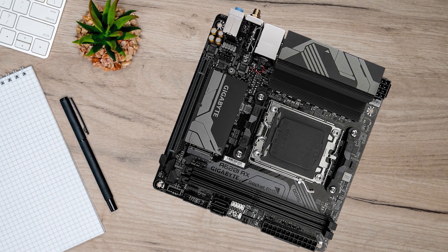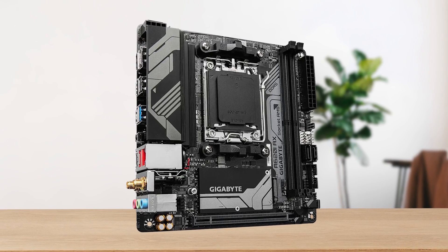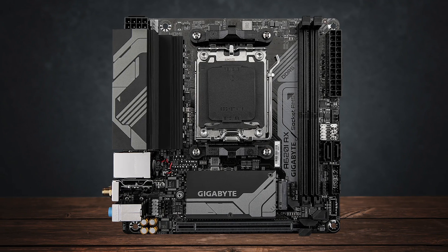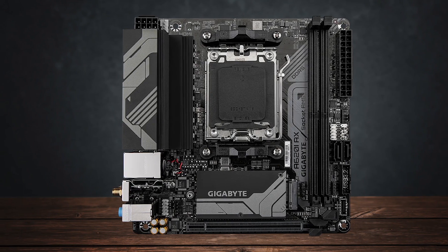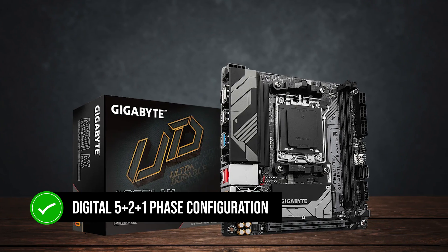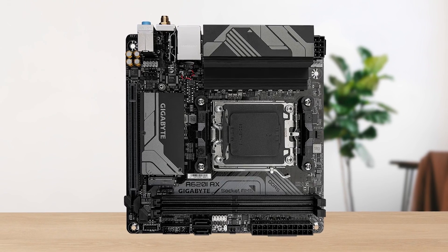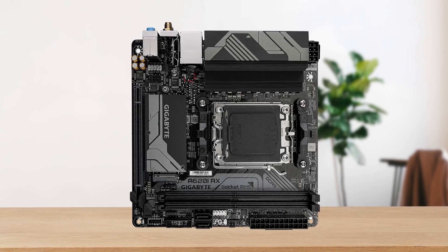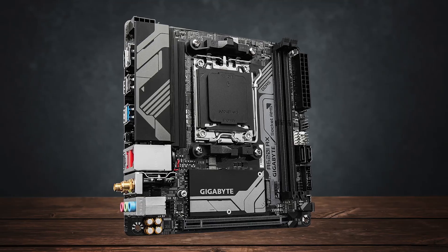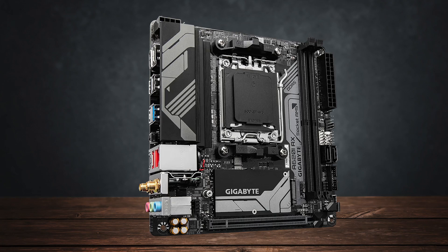For memory, it uses a two-DIMM-slot configuration with a single locking mechanism at the top. For CPU power, there's an 8-pin EPS connector at the top left corner, along with a header for your CPU fan. In terms of VRM design, the board uses a digital 5+2+1 phase configuration, which is expected from an entry-level motherboard. Even though Gigabyte marketing suggests it can handle a Ryzen 9 7950X, that's quite a long shot. While this board may be able to support a high-end processor like this, I wouldn't recommend using it for that.